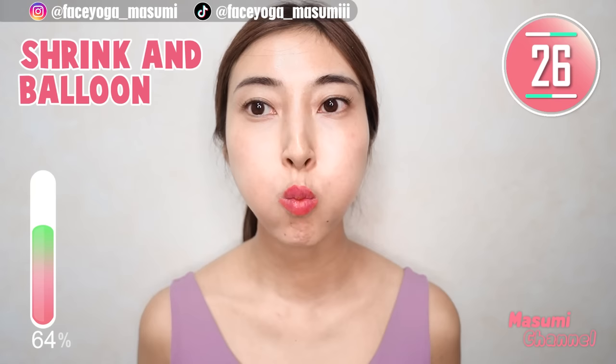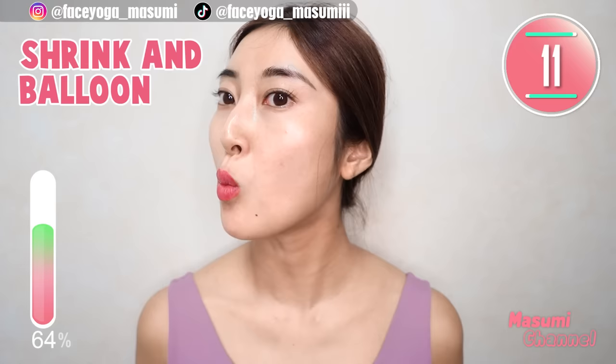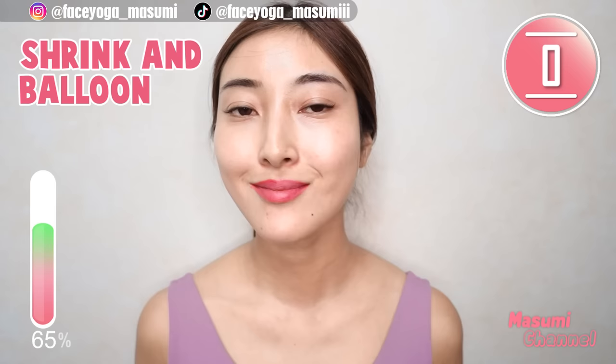Make a balloon face and shrink your cheeks — balloon face, shrink your cheeks. Repeat this movement. This will help to reduce buccal fat. Now, keep shrinking your cheeks — hold this movement.